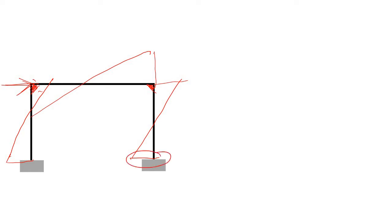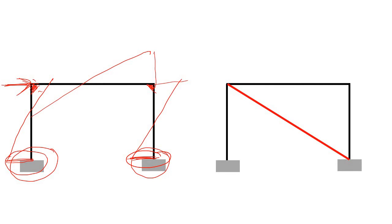Consider a portal frame where all beam-column junctions are moment-connected. If you apply a lateral load, there will be bending moment in all members. The bending moment diagram will show moment in the beams and columns, and at the base of the columns there will be bending moment due to the lateral load. To carry this bending moment, you must provide a fixed base.